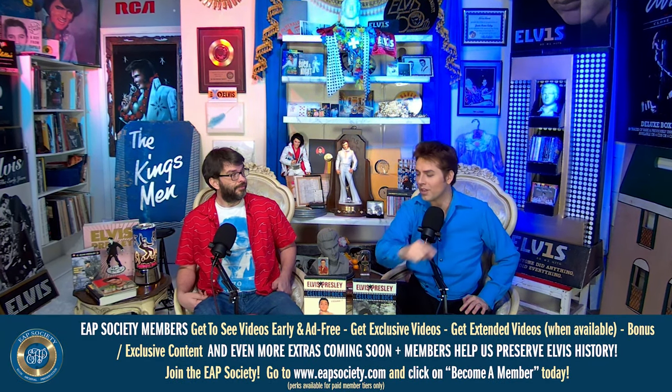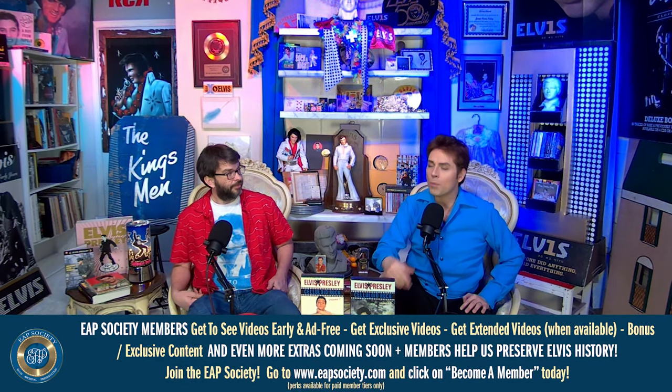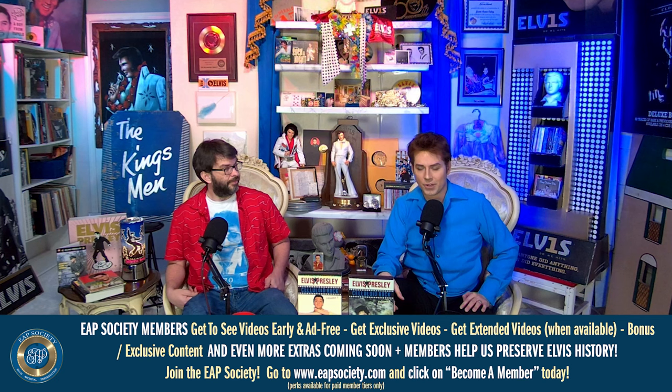Hello again everybody, I'm Jamie and I'm John — this is the Elvis Archival Preservation Society. If you're a big Elvis fan like us, this is your society — the EAP Society. The EAP Society is not just a YouTube channel, it's a movement. Be sure to like, share, comment, and subscribe if you're enjoying the videos. If you want to support even more, become a member at EAPsociety.com — members get videos early, ad free, extended videos, bonus content, exclusive content, all kinds of fun stuff.